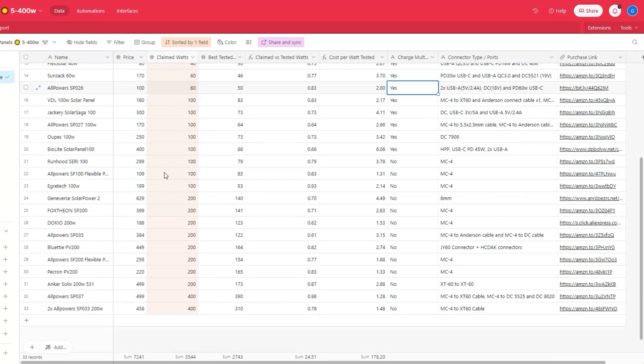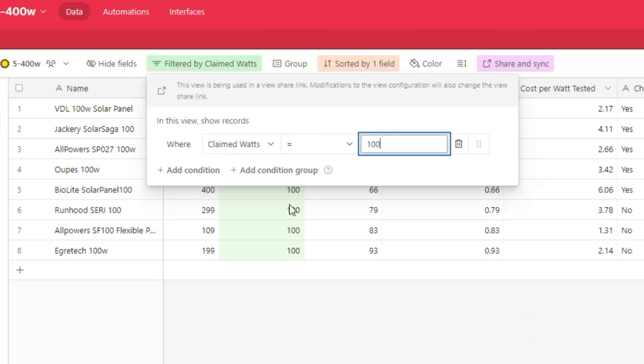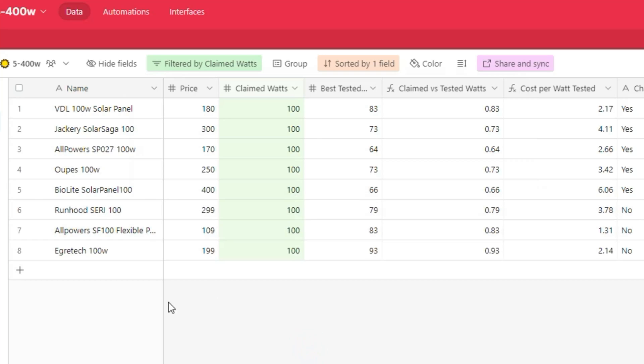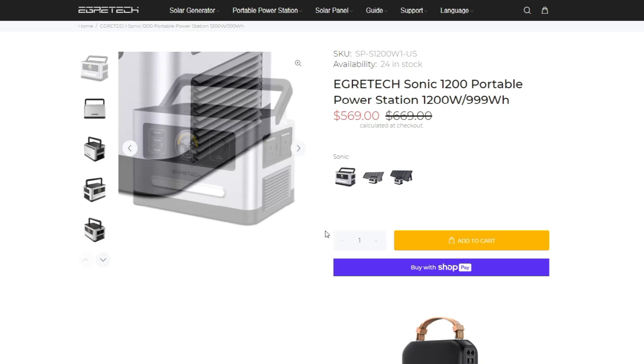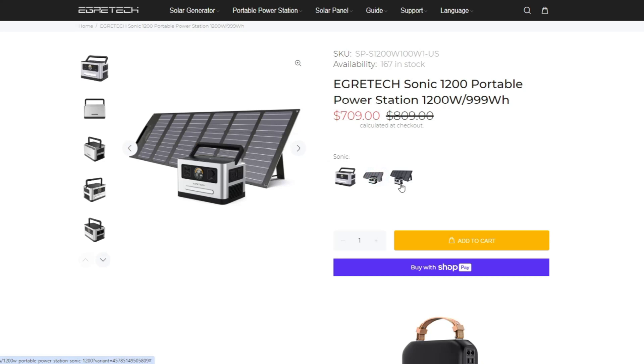I've compiled all my solar panel testing results into a database — there will be a link in the description. The Sonic 1200 currently sells for $569 by itself or $709 bundled with the 100 watt solar panel.